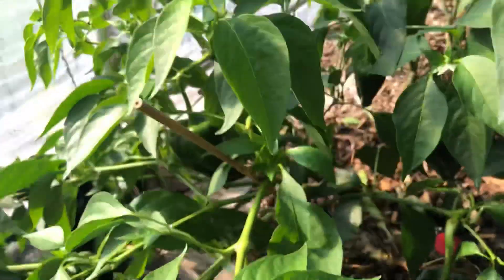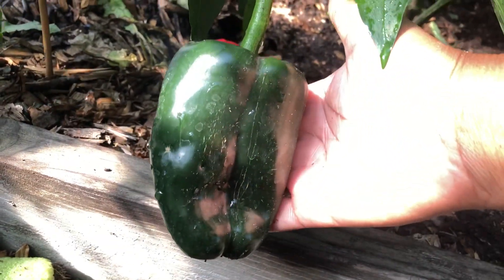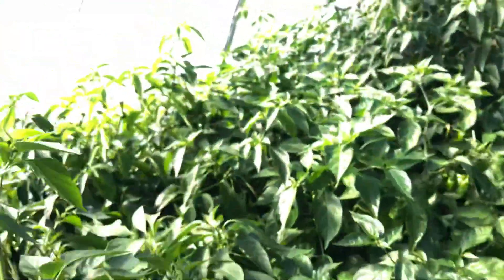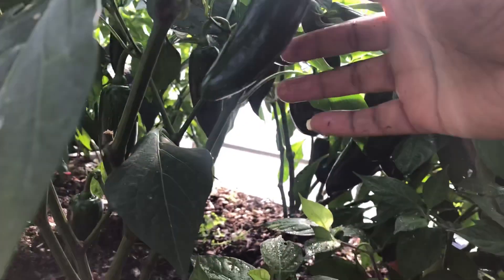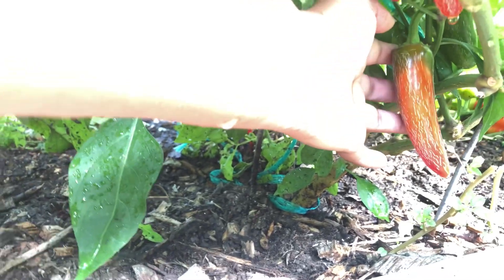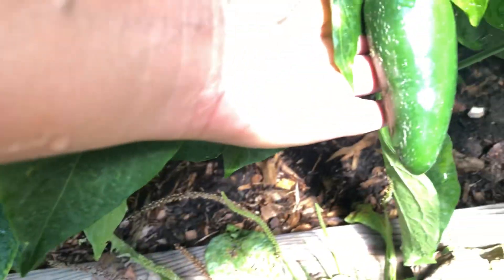Over here, more poblanos — look how big this one is. I'm going to put my hand there so you can see the difference in size. Beautiful. And let's see how the jalapenos are doing. There are some here. Christian did tell me that some of them turned red — look at that, they're turning red. These are jalapenos turning red. I wonder if that means they're hotter. Look how big this one is.